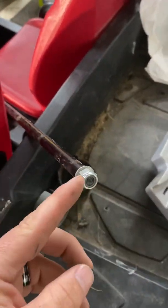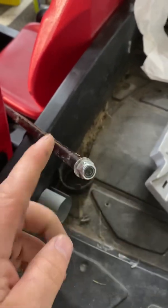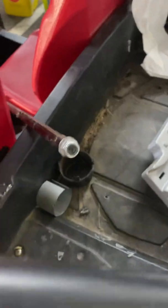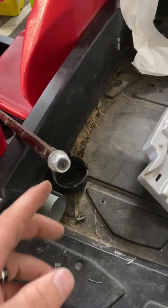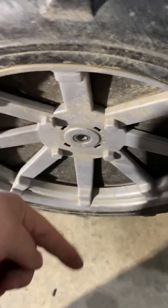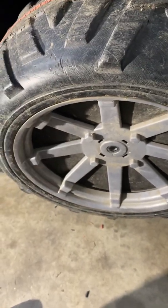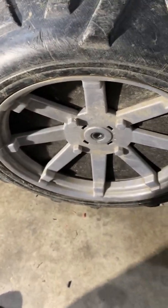Then you'll take and unscrew this. What will happen is you'll unscrew it and it's just gonna spin on the other side. So get someone on the other side of the axle, take off the cap on the other wheel, and have them put a wrench on it to hold it. Then you can take that nut out. Once that's out, pull the axle out from the side with the nut still on it — pull it all the way out.